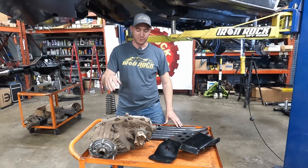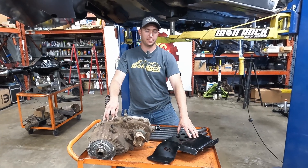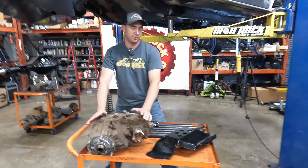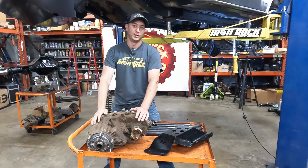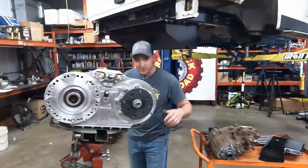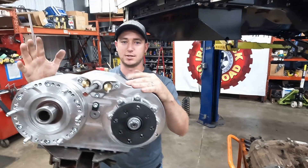In a previous video we were showing you our new 242 XJ transfer case skid plate. This is the 242 we used for that install. Some people might have been thinking we were going to use a 242 for the XJ build, but spoiler alert — today we finally get to show you guys our final transfer case going into the XJ project. We got a two-speed Atlas.